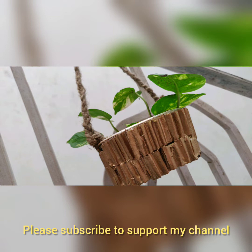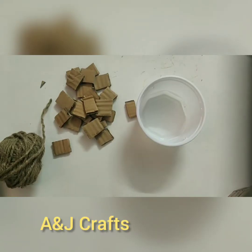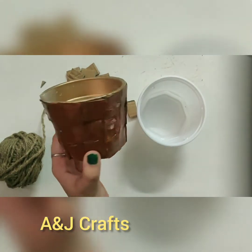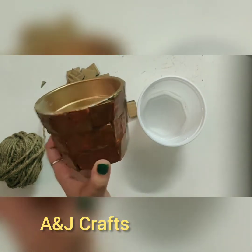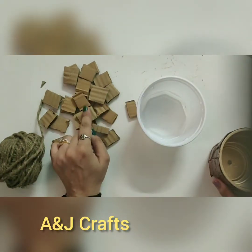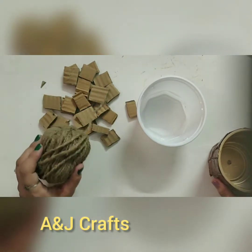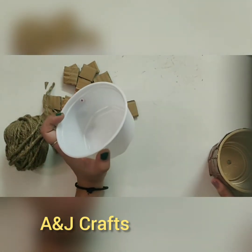I have created the hanging planters using jute rope and cardboard from plastic containers. This is craft number one, design number one — a variation of the planter we created in our previous video. Along with these cardboard pieces I will also use jute rope in order to make this plastic container a hanging planter.